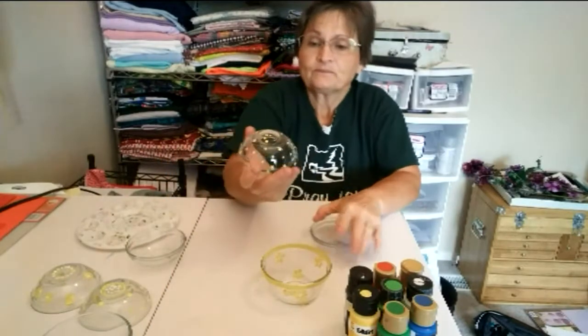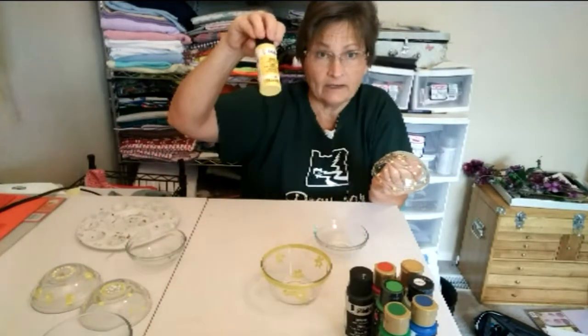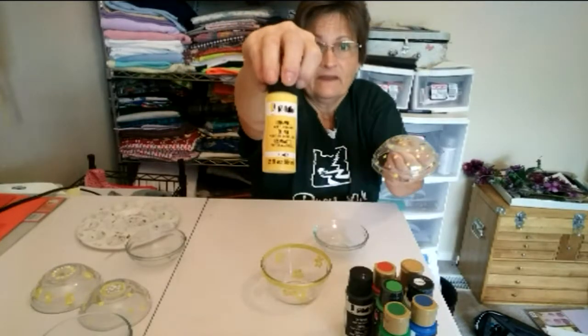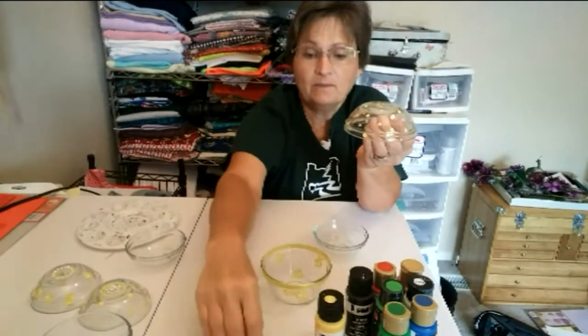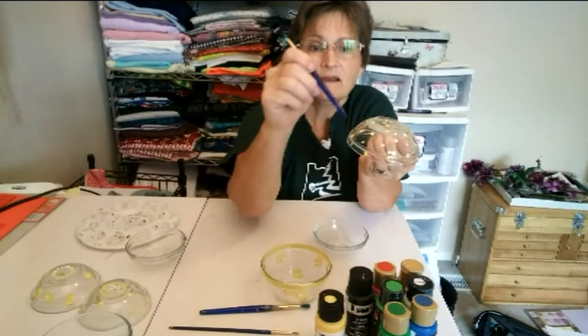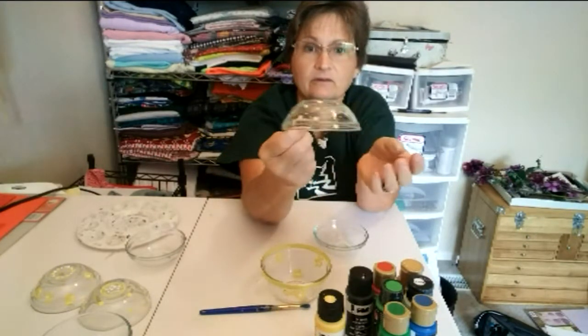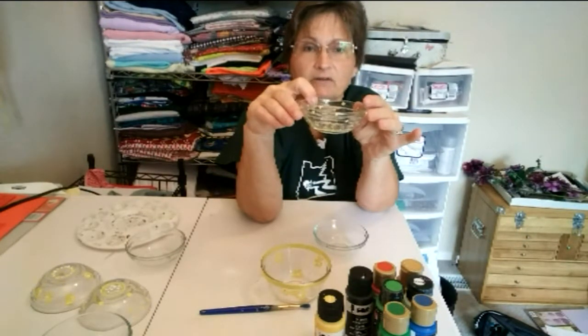The first one I did was this one. I took enamel — it has to say enamel on it — and then I took my paintbrush. For this one I took the end of it, dipped it in the paint, and just dotted it. And then you have a cute little bowl with yellow dots on it.